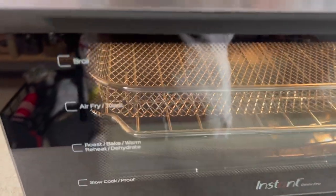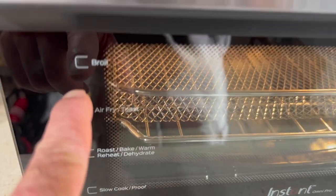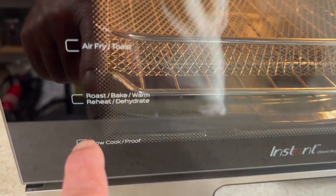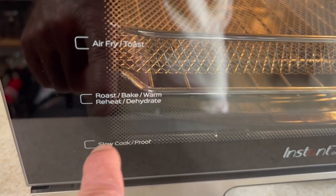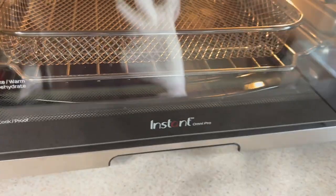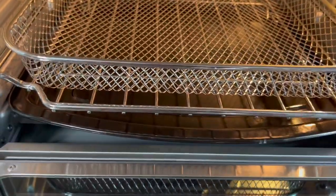Taking a look inside — the tray is adjustable. If you want to broil something, you're best putting it on the top tray. For air frying, put it in the middle. For roasting, baking, warming, or dehydrating, you'll move it down. For slow cooking and proofing, it goes on the bottom. The inside actually shows you which levels are ideal for each cooking mode.